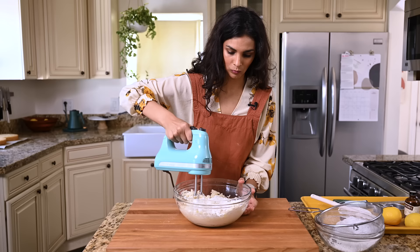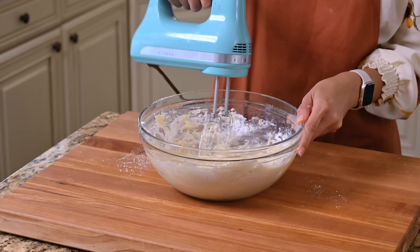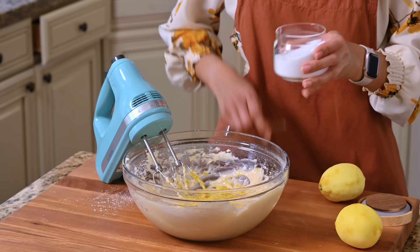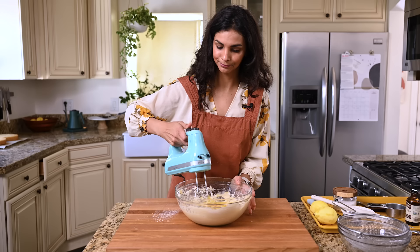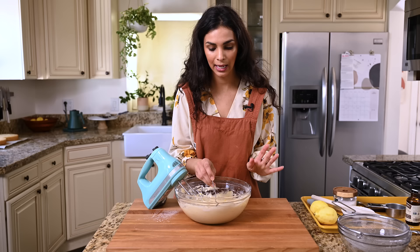Since this is a lemon cake, I want the frosting to also be very lemony. We're going to zest a couple more lemons — two tablespoons of zest, which is about two medium-large lemons. An eighth of a teaspoon of sea salt, just a little bit to bring out the sweetness, and a teaspoon of vanilla extract. I think it would be unwise to frost your cake without first tasting the frosting.